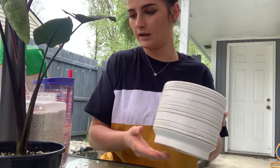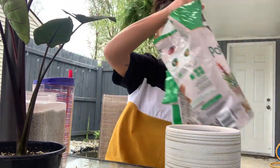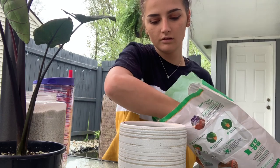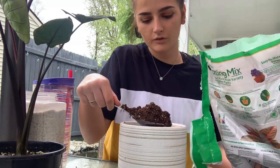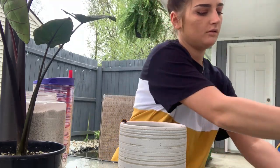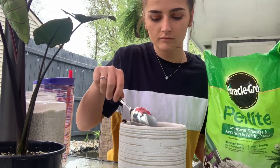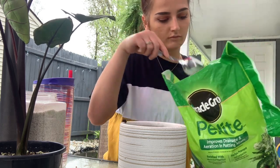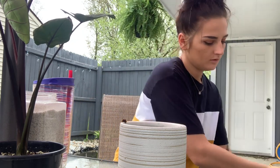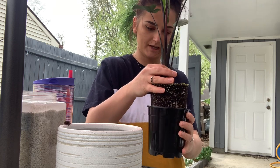I have a spoon here because I don't feel like getting my hands all dirty right now, so I'm going to use a spoon and scoop up the soil. You're going to put about two inches of soil to cover the bottom, and I'll add some perlite too. You want to be careful when you take the plant out of the nursery pot so you don't damage any roots.